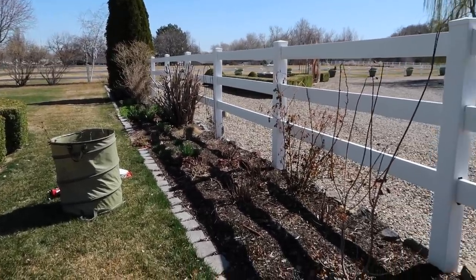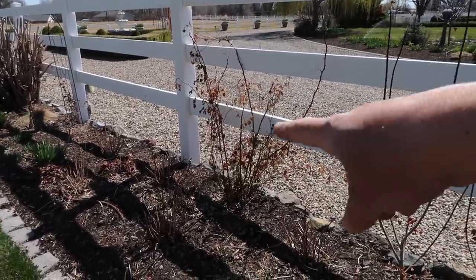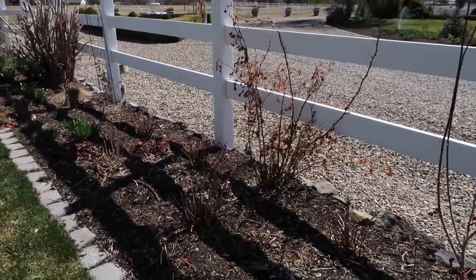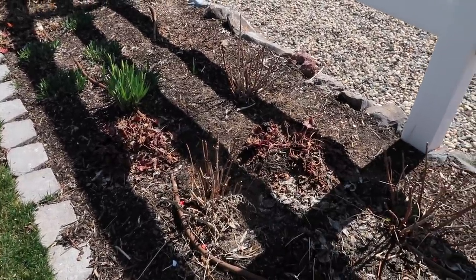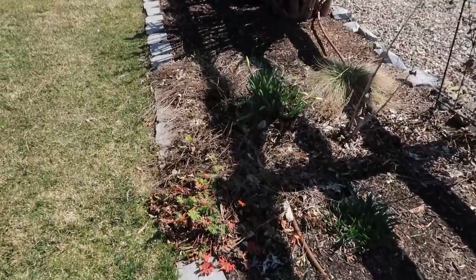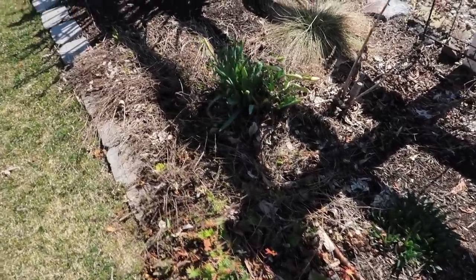Looking at this next section where the butterfly bush is, there are actually several things we need to do. I need to cut back and clean up this climbing rose — I haven't put up a trellis or any system to train it to the fence yet, probably won't do that today, but it's on the list. There's some heuchera to clean up in here with fresh growth. Hardy geranium — kind of a ground cover type — is smothering the daffodils there, so I'll clean that up, trim it, and rake it.